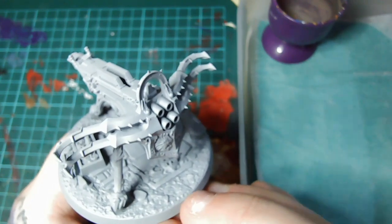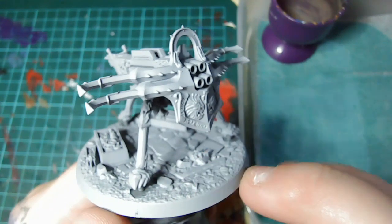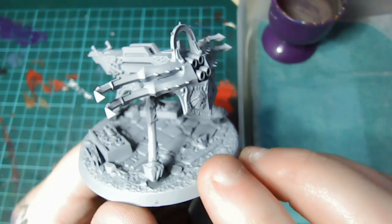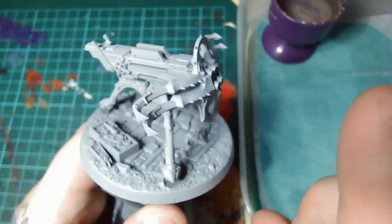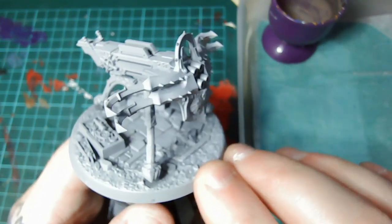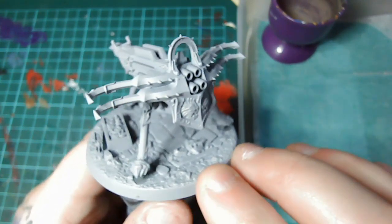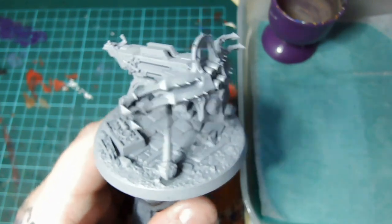Welcome back guys for another episode of Mortal Realms Monday. Today we'll be painting the Celestar Ballista from issue 8 of Mortal Realms magazine. You can check out the video review for that issue in the cards up in the corner there. As usual the paint scheme for our Mortal Realms army is that of the Hammers of Sigmar, so without further ado let's get started.